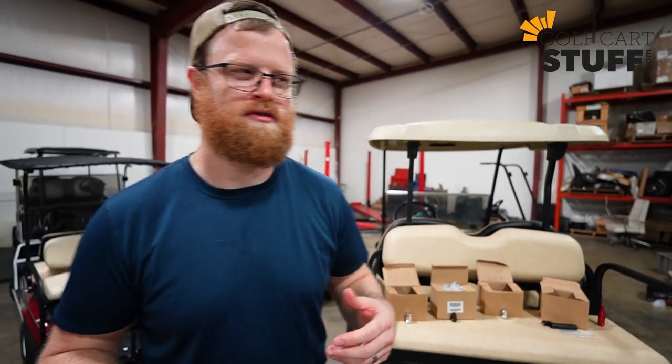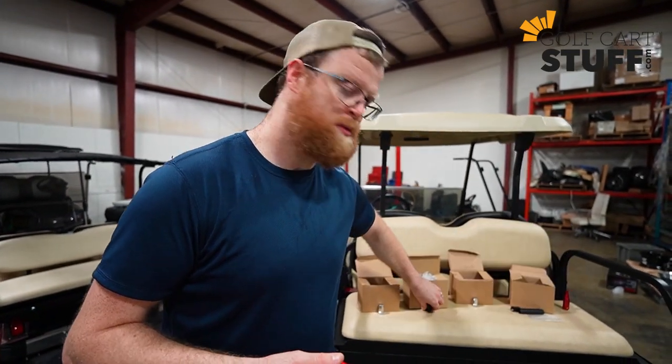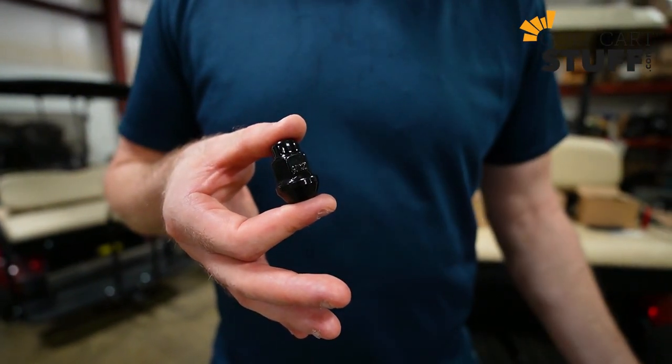If you've got a Yamaha — super popular, lots of people have Yamaha golf carts — you're going to take the metric sizing lug nut. That's 12 by 1.25 metric, and that's the size you'll need for Yamaha golf carts.